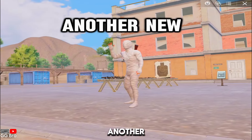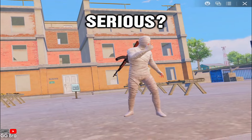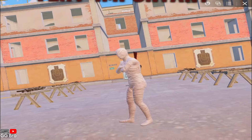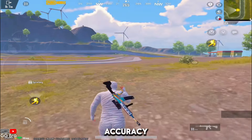Hello guys, welcome back to another new tips and tricks video. If you're serious about improving your gameplay in PUBG Mobile, you've come to the right place. Today's topic is very important for players who struggle in spraying, or players who are not able to connect headshots on enemies due to high recoil and very low accuracy.